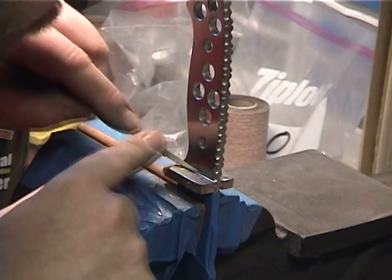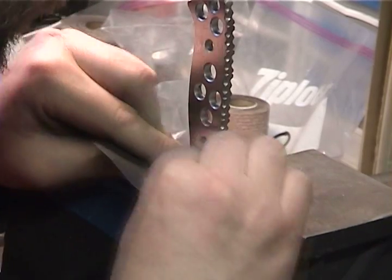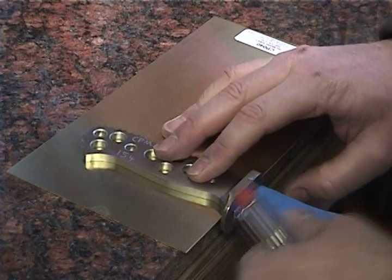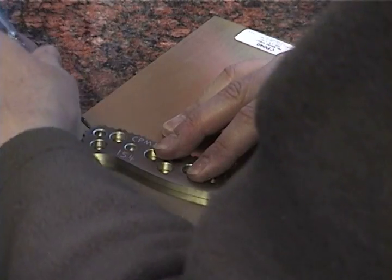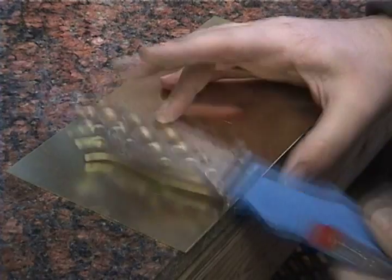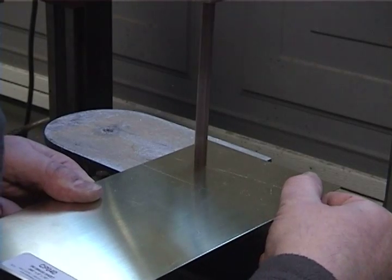Sand it flat so the handle scales and spacers will rest flat to their surfaces. Scribe handle lines into the brass spacer material and then cut it out with the bandsaw.